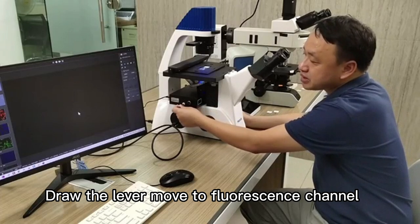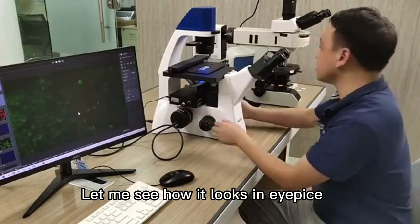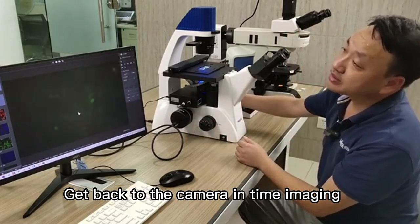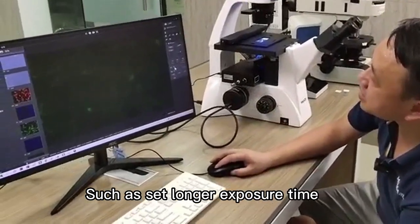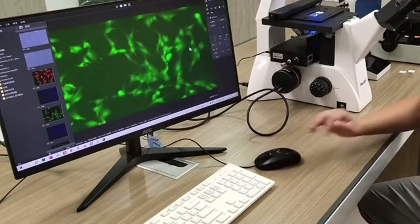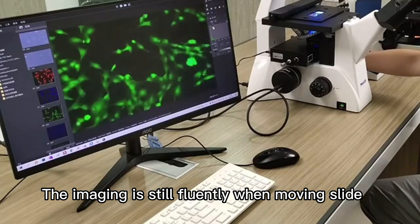There is a digital screen to show light intensity. Draw the lever to move to the fluorescence channel. Now it is the blue channel, where you can see green color fluorescence. Light intensity on the digital screen shows 90%. You can find the area you want to see quickly, then get back to camera for live imaging and get focusing. Fluorescence signal is weak, but we can make it brighter with the software that comes with the camera, such as setting a longer exposure time. Now I have got the correct brightness. Also by adjusting the histogram in the software, you can get a more pure background — the function is like black balance. The imaging remains smooth when moving the slide.